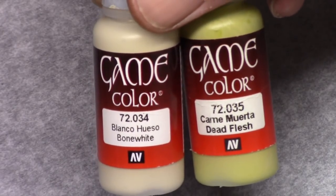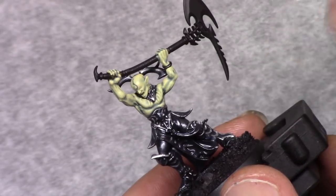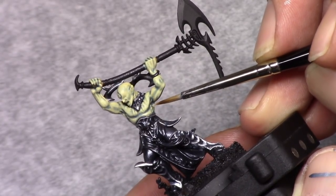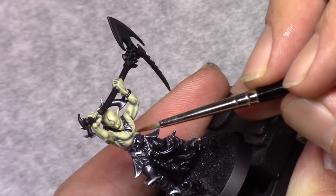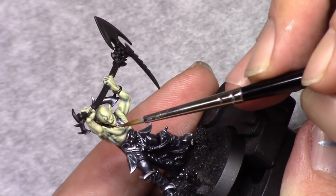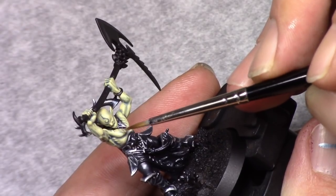Then I make the same mixture and I add two parts white to it, and I build up the skin color with the next highlight, just picking out the highest parts of the skin and the most outer edges. You can see me drag the paint outwards to reinforce the color a couple of times, and in this manner you'll get a smooth transition of color.